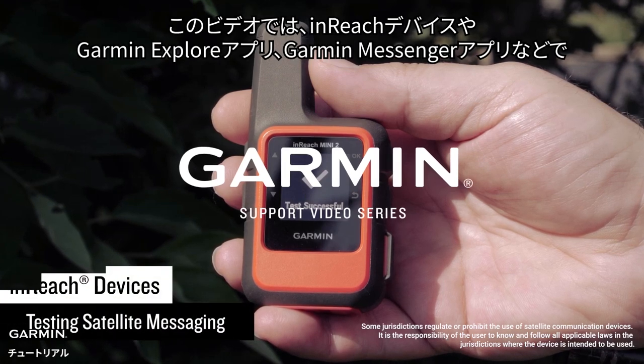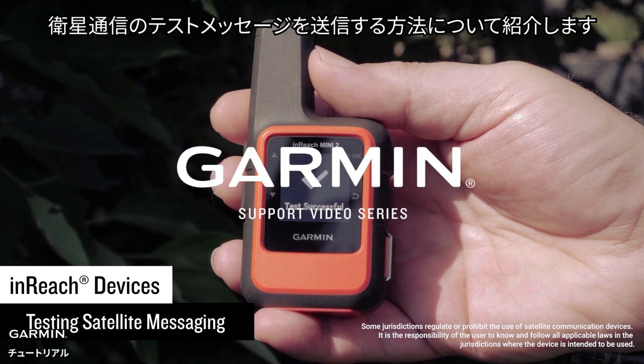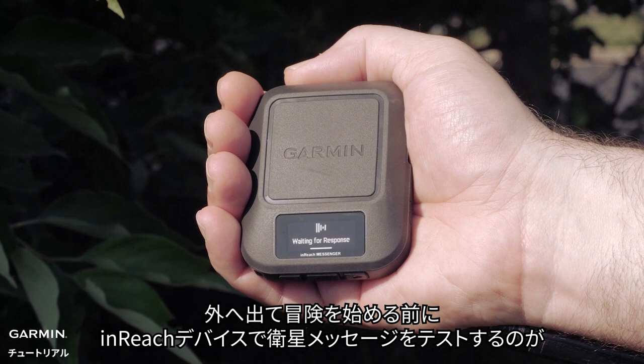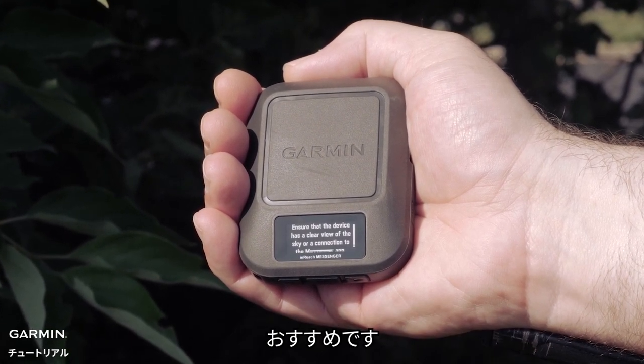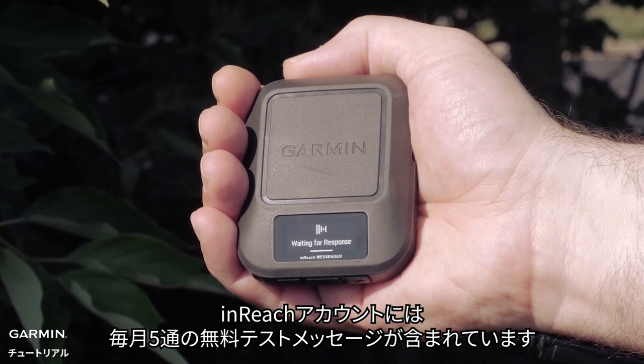Today we're going to show you how to send a satellite test message through your InReach devices and on the Garmin Explore and Garmin Messenger app. It's always best to test satellite messaging on your InReach device before you head out on your next adventure. Your InReach account includes 5 free test messages every month.